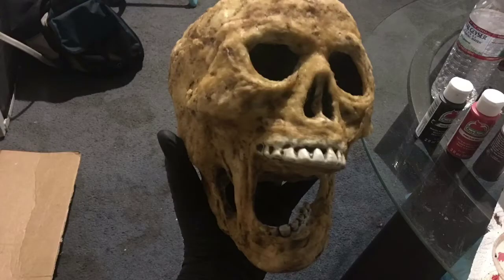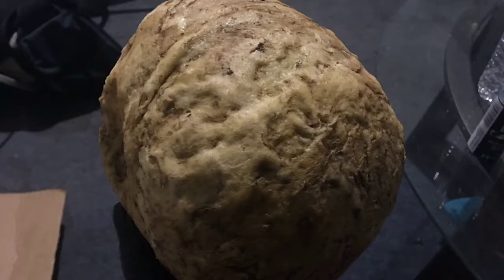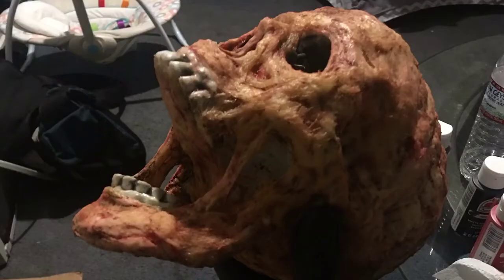Make sure to try and keep the teeth clean. Now you will do the same step but with the red paint. You can experiment with this because you can add the red paint to smaller sections or all over the skull — I happen to do the whole skull.